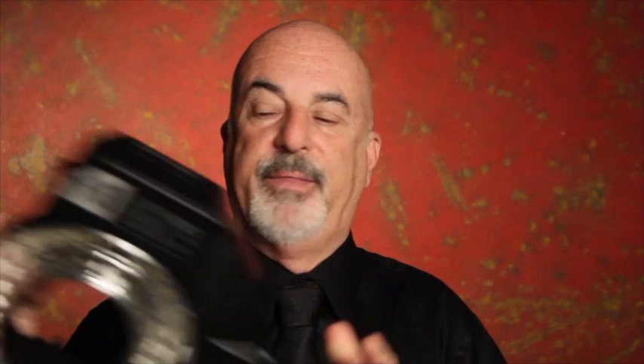The way I lit this was very easily — I just used a ring light, which is this guy right here, and that was my front light. So the ring light was in the front lighting the model up, and then off to one side, if you look at this diagram here, you can see there was a strip light which just edged the model to separate it from the background.